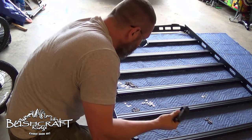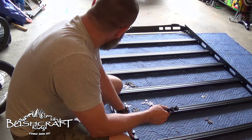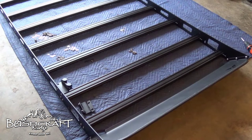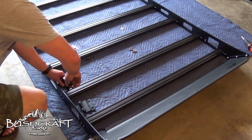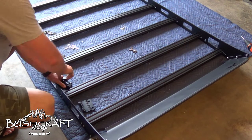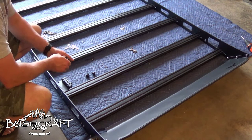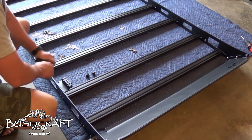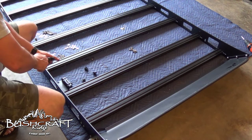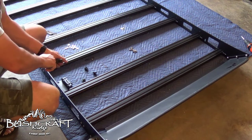I measured and realized these front brackets align exactly with my factory bolt holes, so we're taking the rubber feet back off — they were just as hard to take off as to put on. These will bolt directly into where the factory pieces were. Maybe the rubber feet arrangement is for the fifth gen 4Runner — not needed here.